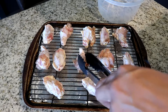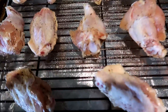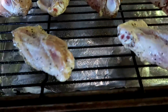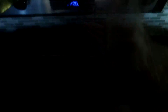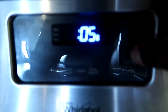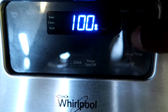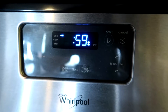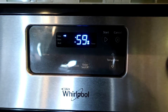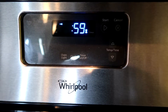Place these in a preheated oven at 400 degrees and cook for 60 minutes. After the first 15 minutes, baste with sauce. After the next 15 minutes, turn them over and cook on the other side. After that 15 minutes, baste the other side, then allow them to finish cooking.